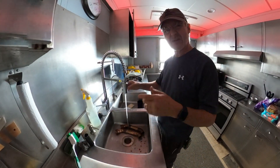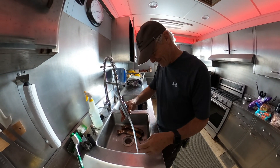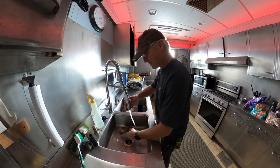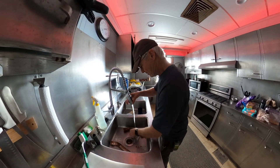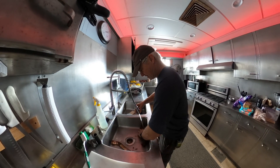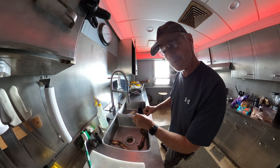Now that we've got these things kind of sort of where we want them, we've got to get a little bit of the food out of the sink. We'll see if we can make these a little prettier and clean them up. One of the things that actually works pretty well on cleaning up this stuff — surprisingly enough — it's Barkeeper's Friend.